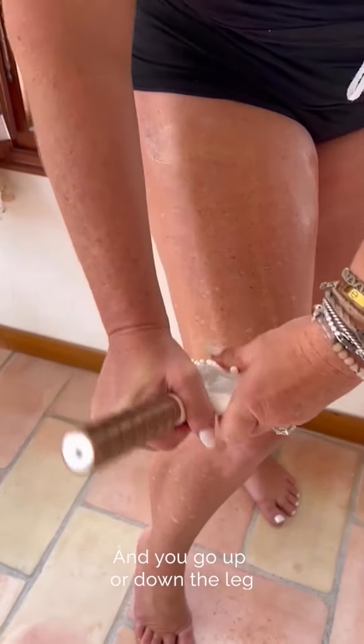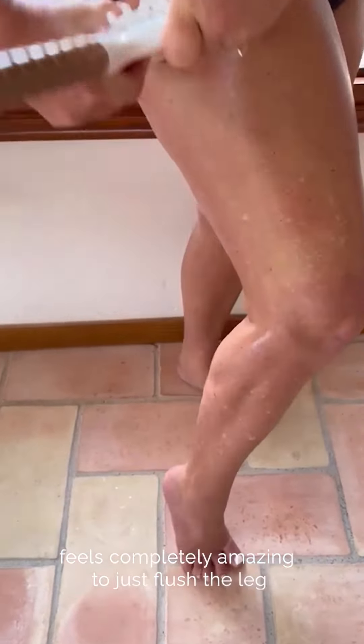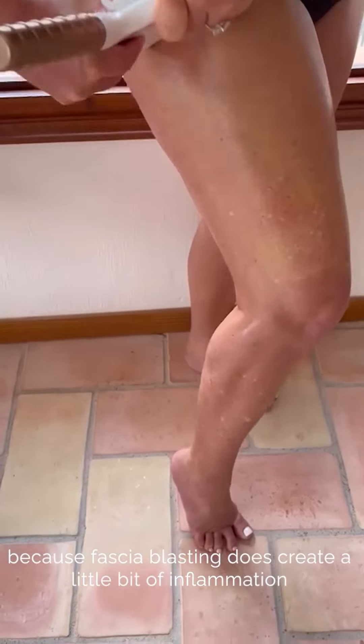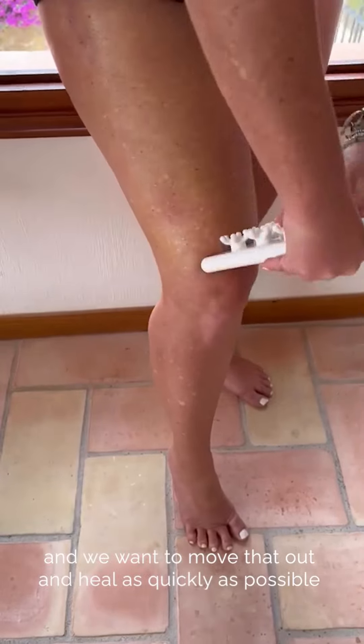You can go up or down — the leg feels completely amazing to just flush. Fascia blasting does create a little bit of inflammation, and we want to move that out and heal as quickly as possible.